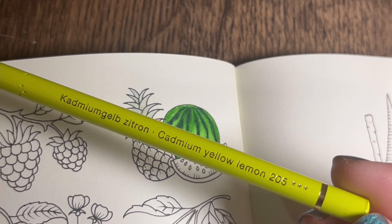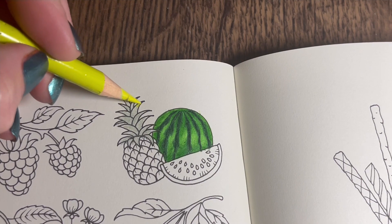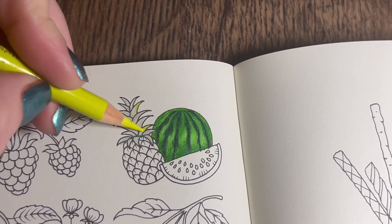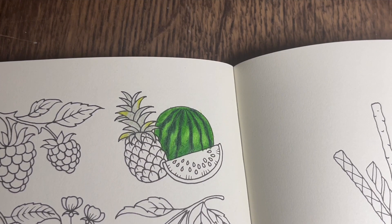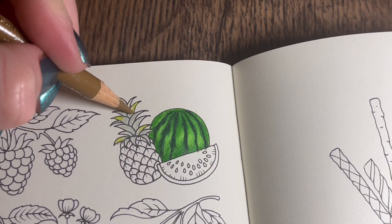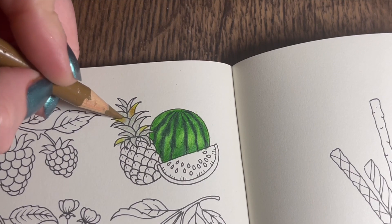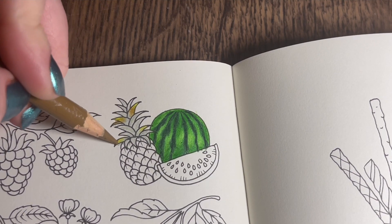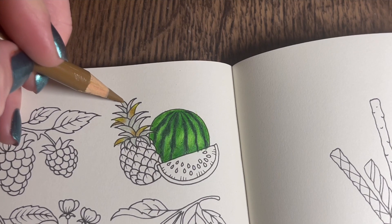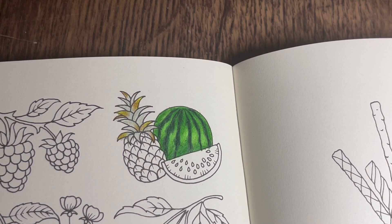On the edge of the leaves there's also a bit of cadmium yellow lemon going on. So on just random leaves, not all of them, I'm going to add a bit on the tips. Then I'm going to add a bit of brown around it - raw umber 180 - just going where we've been with that one, sort of merging it in. You can even put a bit of this brown on some other leaves dotted around, putting a bit on the edge here and there.